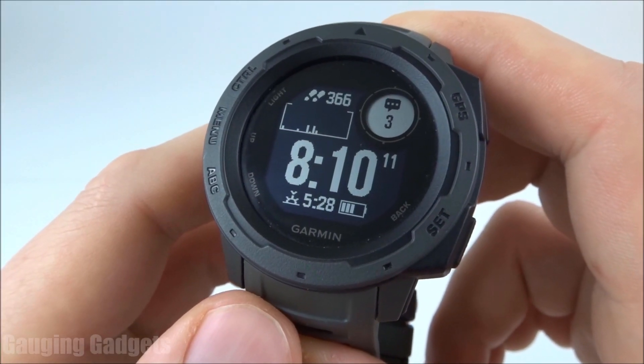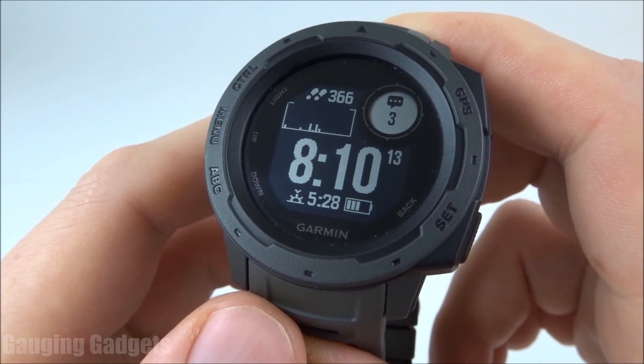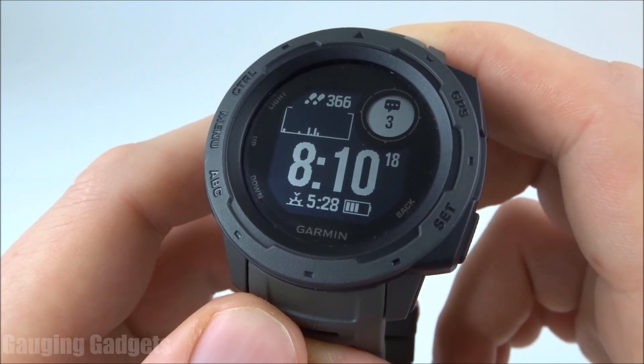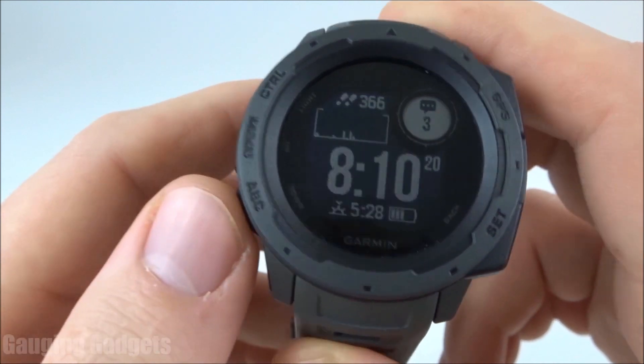In the watch, you actually have the ability to respond to notifications such as a missed call, a text message, anything from Google Hangout, or even email. And we do that by simply going into the notifications.